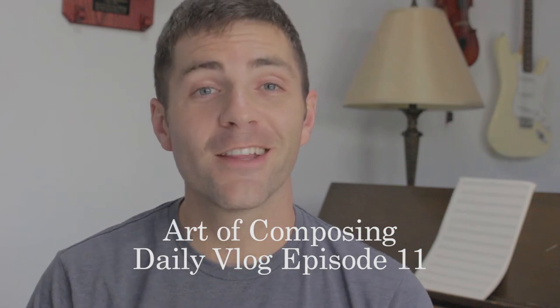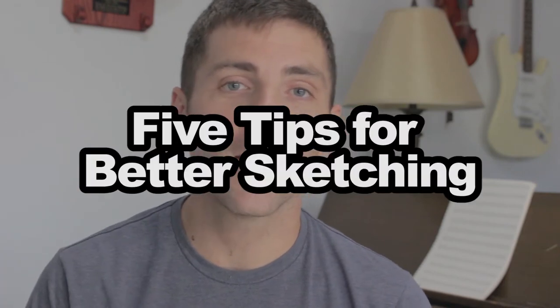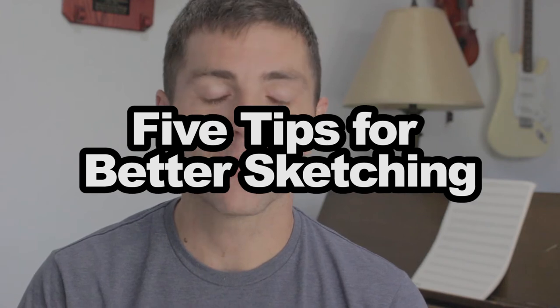Welcome to another Art of Composing daily vlog. I'm John Brantingham, your host, and this is episode number 11. Today we are going to be talking about five tips for better sketching.